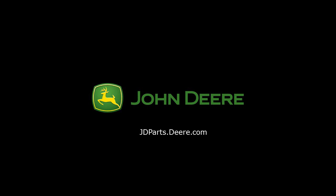To purchase parts, visit your local John Deere dealer or visit jdparts.deere.com. Thank you for choosing John Deere.